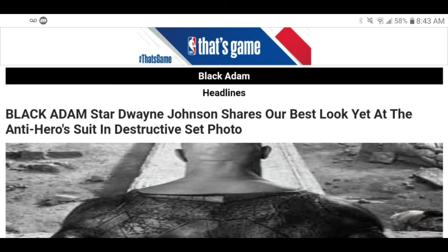Looking at the back of this suit, it looks worn and beat up — I'm already having issues with this. The title of the article reads: 'Black Adam star Dwayne Johnson shares our best look yet at the anti-hero suit in destructive set photo.'